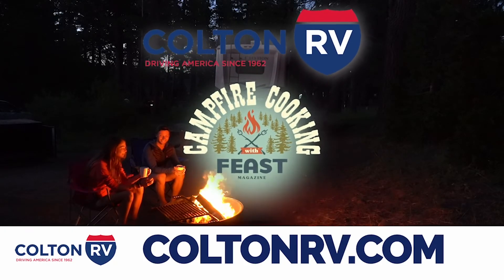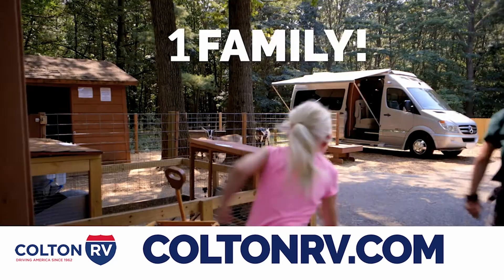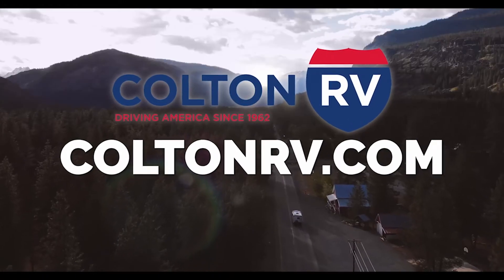Feast Magazine's Campfire Cooking is sponsored by Colton RV. 50 years, three generations, one family. Visit Colton RV in North Tonawanda, Orchard Park, or at ColtonRV.com and choose from over 650 RVs in stock.